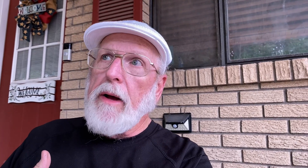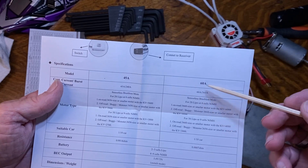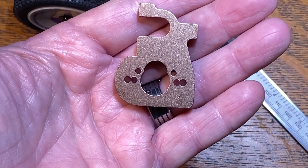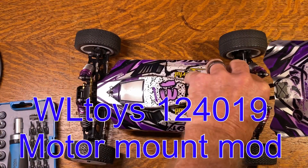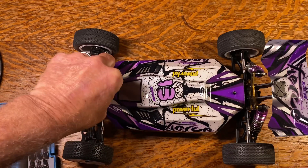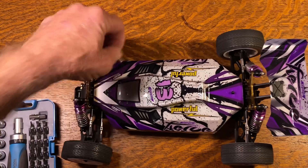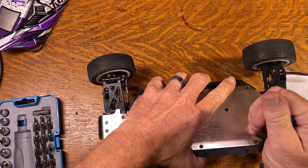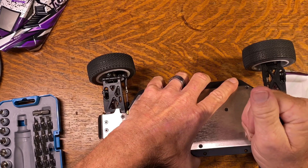This is going to be a long video, but I don't know any other way to do it. What I'm going to do today: we're going to talk about how to get the motor mount out of the car, we're going to talk about ESC choices, and we're going to talk about the actual modification of the motor mount. The first thing we need to do is see if we can get the motor mount out of this car just using a screwdriver.